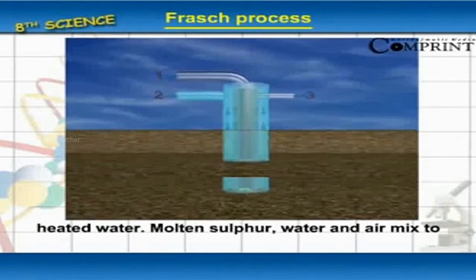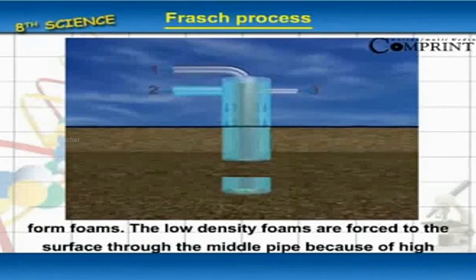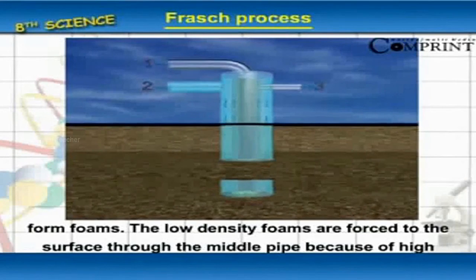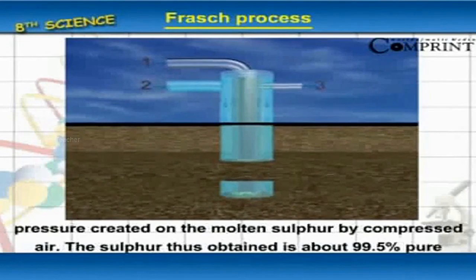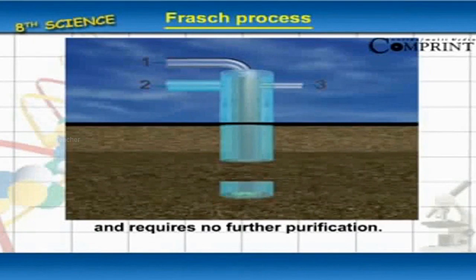Sulfur melts at the temperature of the superheated water. Molten sulfur, water, and air mix to form foam. The low-density foam is forced to the surface through the middle pipe due to the high pressure created by the compressed air. The sulfur obtained is about 99.5% pure and requires no further purification.